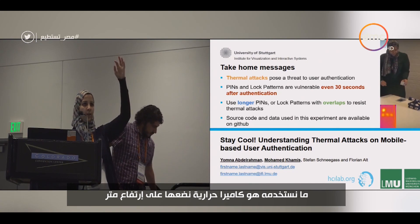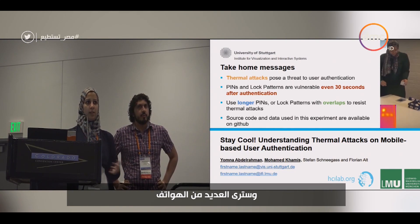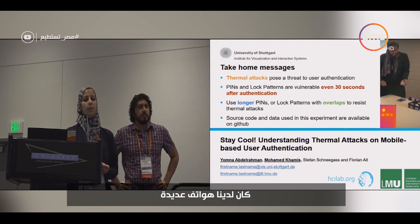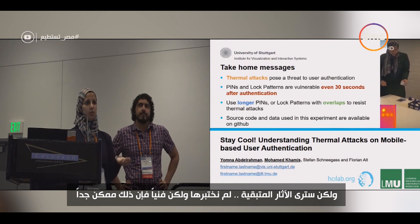What we use is a high-end thermal camera, and you can put it about one meter away and still see multiple phones. During the study we had multiple phones, and you can still see the traces. We didn't fully test it due to occlusion, but technically speaking it's quite feasible.